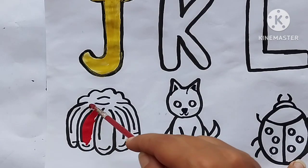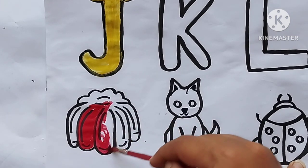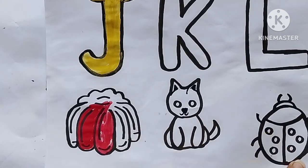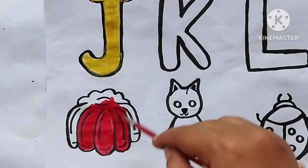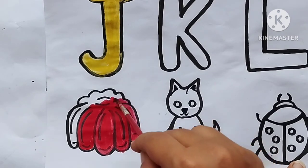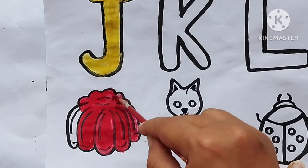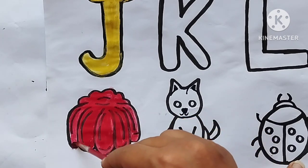A, B, C, D, E, F, G, H, I, J, K, L, M, N, O, P, Q, R, S, T, U, V, W. S, T, U, V. Jelly color is red. Now I know my ABCs, next time won't you sing with me.